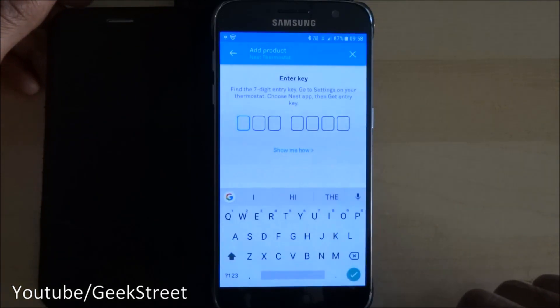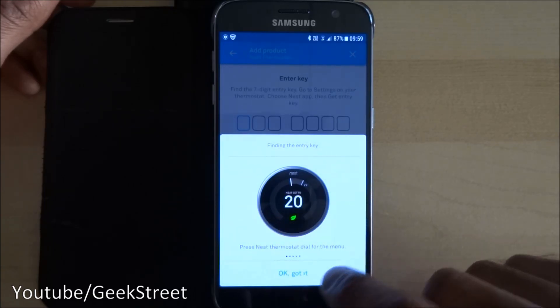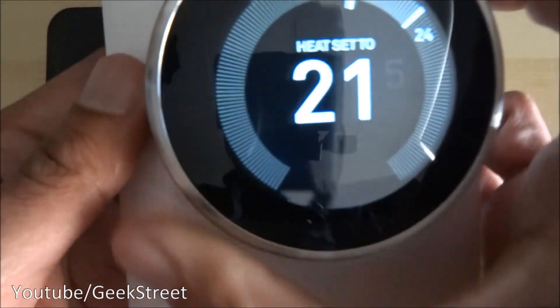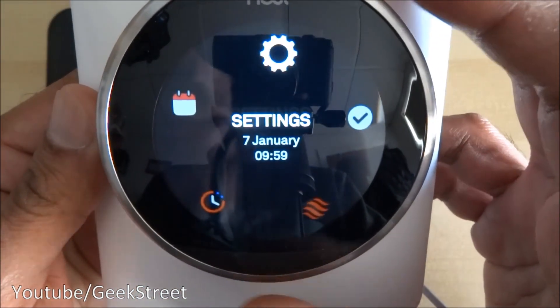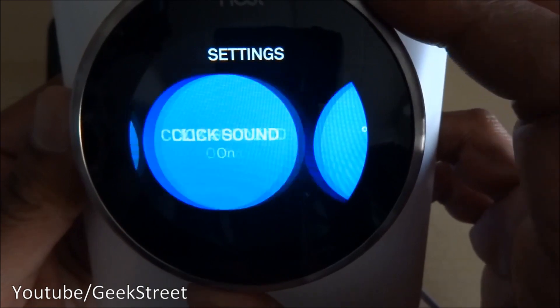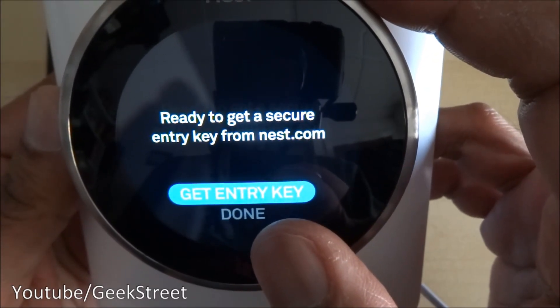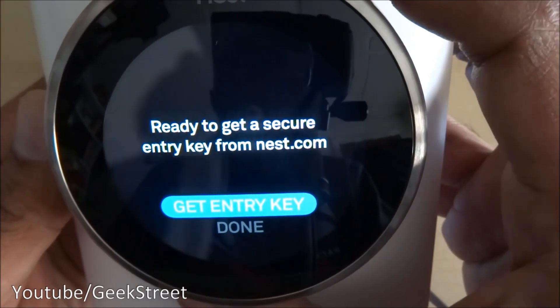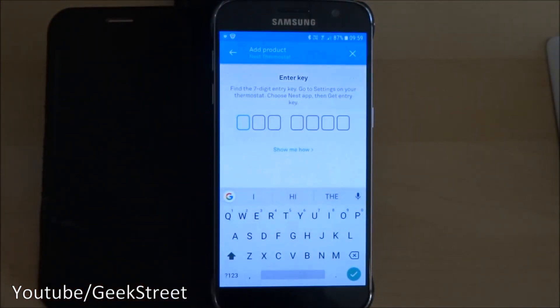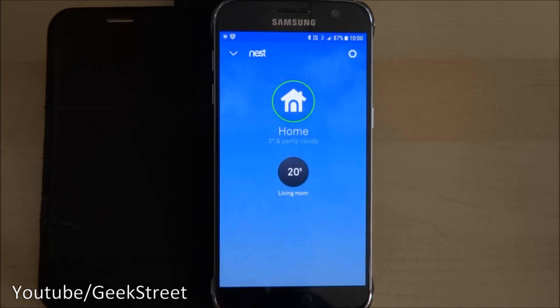I want to add the Nest without scanning, so I select thermostat — next. It asks for a key to link the product. On the actual Nest, go to settings, move along to 'Nest app', then 'get entry key' and the key appears. I type that into the app and that links the devices together. The key's been entered and it's now linked.